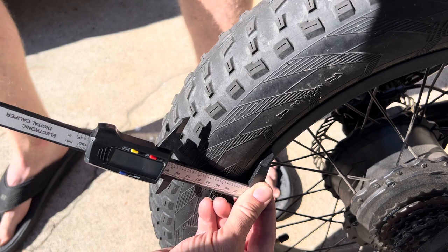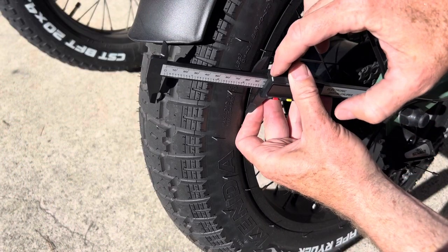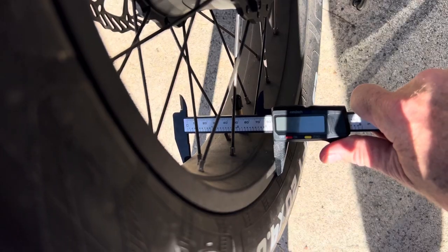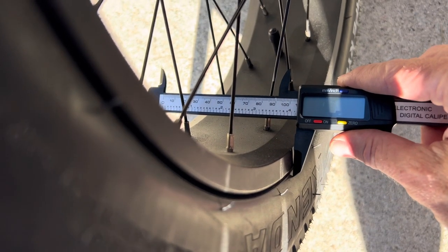The 4.0 measures 82 millimeters from the rim. And then if we put this on the 4.5, it measures 96 — so it's 14 millimeters taller as well. And then if we measure the width of the rim, the 4.0 rim is 80 millimeters wide, and the wider rim is 105 millimeters on the 4.5 tire.